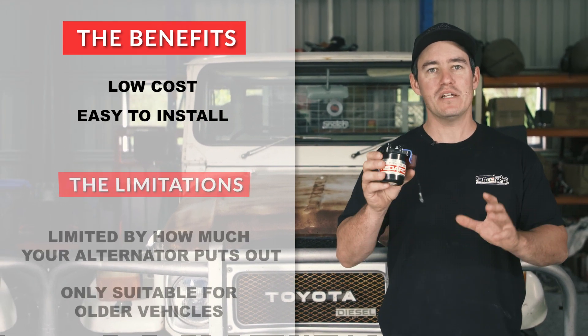The Manager 30 is perfectly suited to a caravan or a camper trailer that sits around a while, or a vehicle like this which isn't your daily driver.